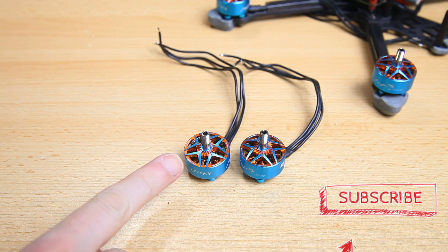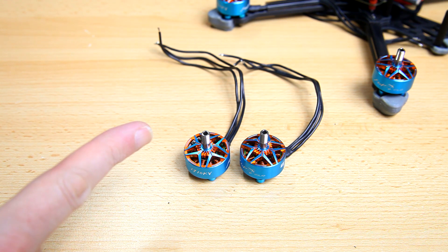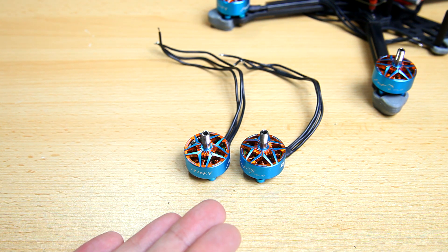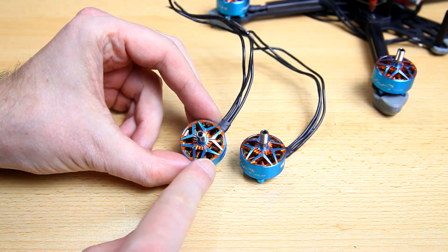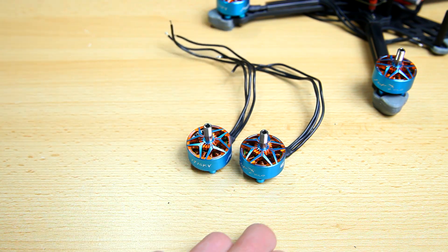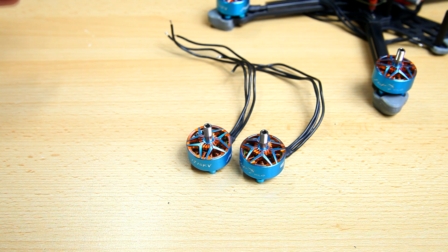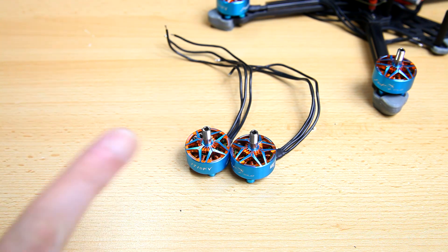The T-Motor MCK version 3, again the 1910KV 2207.5 motors. MCK — they are named after Min Jung Kim, which is a well-known racer. Tell me in the comments section below what his involvement with these motors is — maybe he picked a color, maybe he had some input in the design or the 2207.5 part. But T-Motor is obviously a well-known brand in motor land.